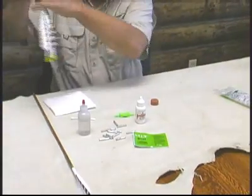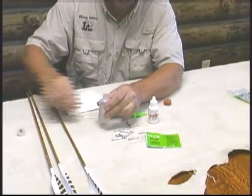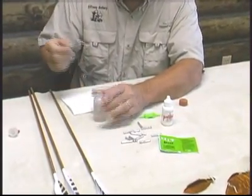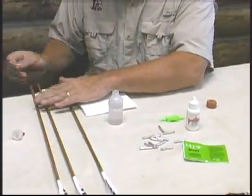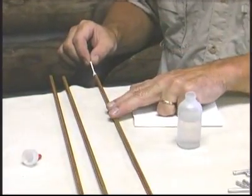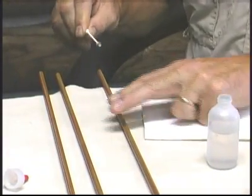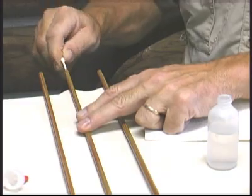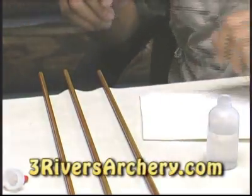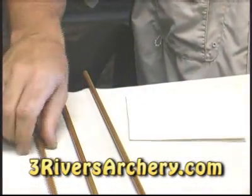Once they are cleaned out, you need to clean the inside of the shaft and they recommend denatured alcohol. You can buy that at just about any hardware store — it comes in quarts or gallons. I use a q-tip, and that insert is going to be buried inside there so you need to go inside that tube all the way and come out. You'll see a little bit of dirt, and I do six shafts per side of the q-tip, so one q-tip will last a dozen shafts.